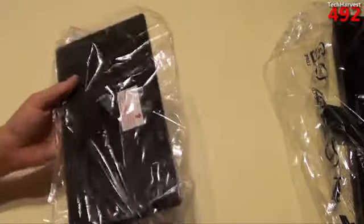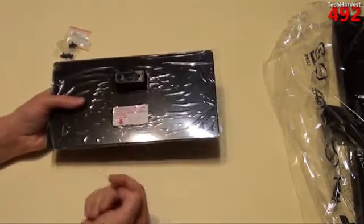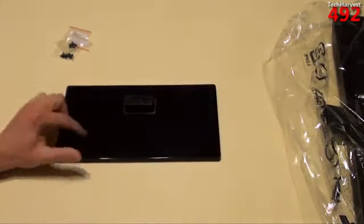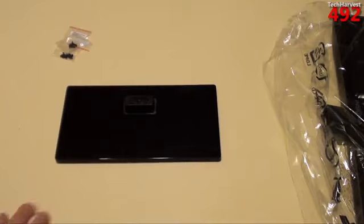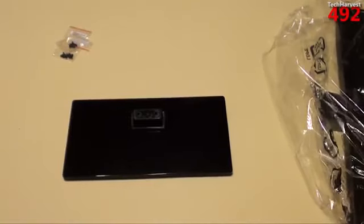Let's look at the base — this should be pretty straightforward. This shows you the front of the TV. Let's pull this plastic off. If your plastic has a protector on it, you know that plastic is high gloss. So it is a high gloss plastic base, though I've seen shinier.